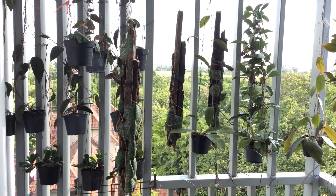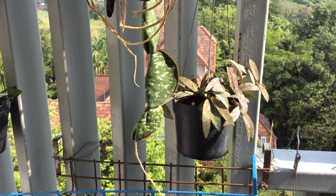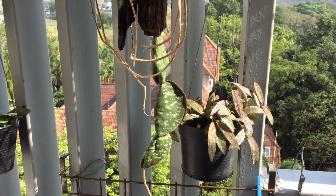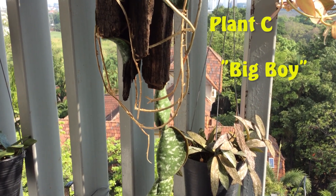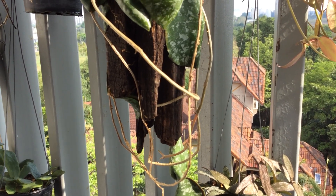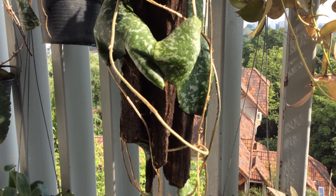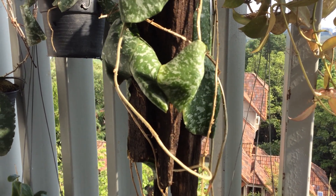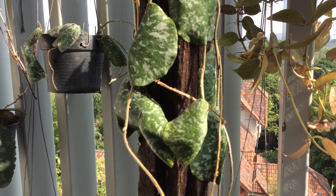And in this second part, we're going to look at the third one, which I call Plan C. Plan C was actually featured in a previous clip that I titled My Big Boy Imbricata. Big Boy was actually the very first mounted Imbricata that I got, and I was so proud of it that I called it My Big Boy.